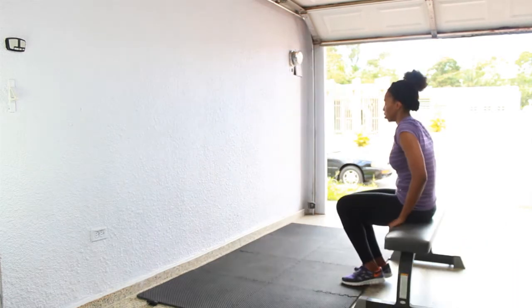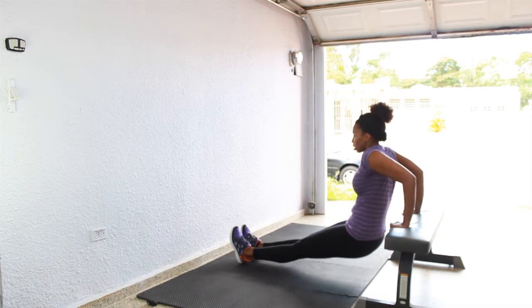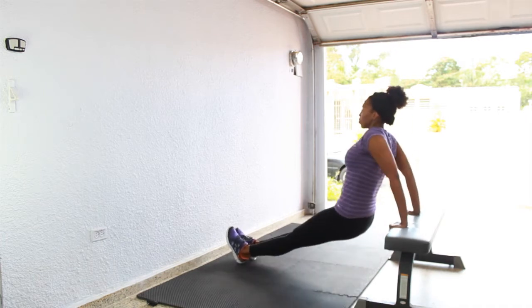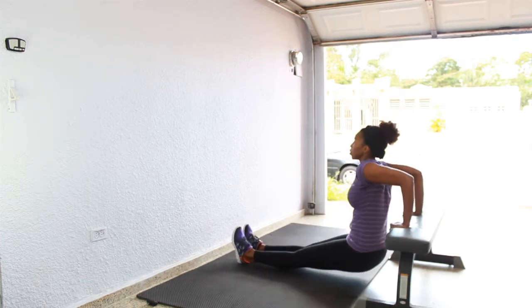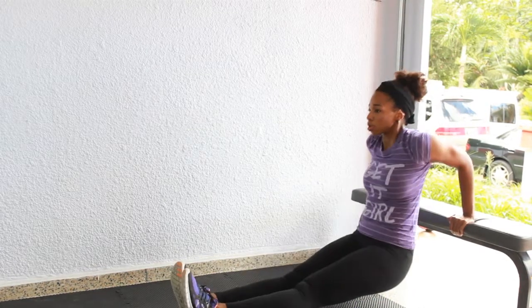Time to blast that arm jiggle with some tricep dips — we have 15 of these. Grab a chair, bench or stable platform, have a seat on it, place your hands next to your hips, walk your booty off the edge, drop your weight towards the floor and then push your weight back up with the back of your arms.